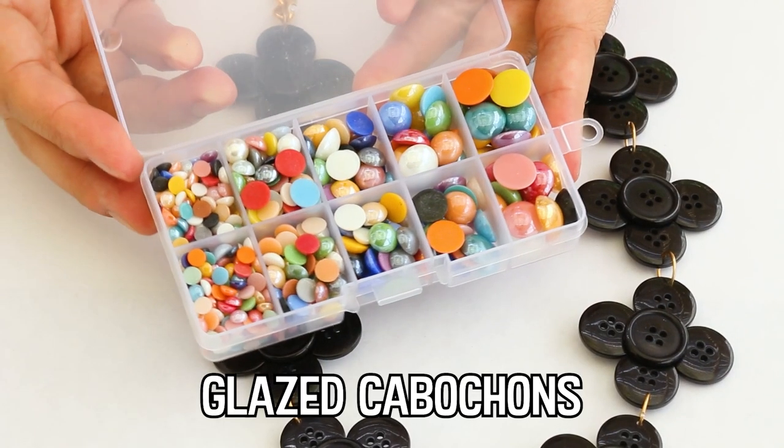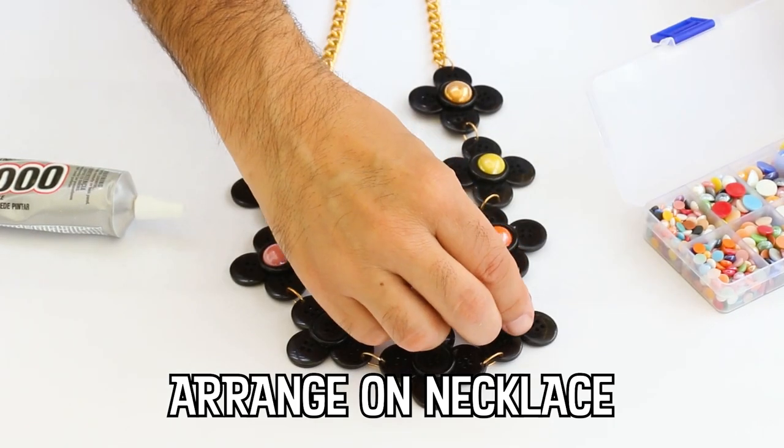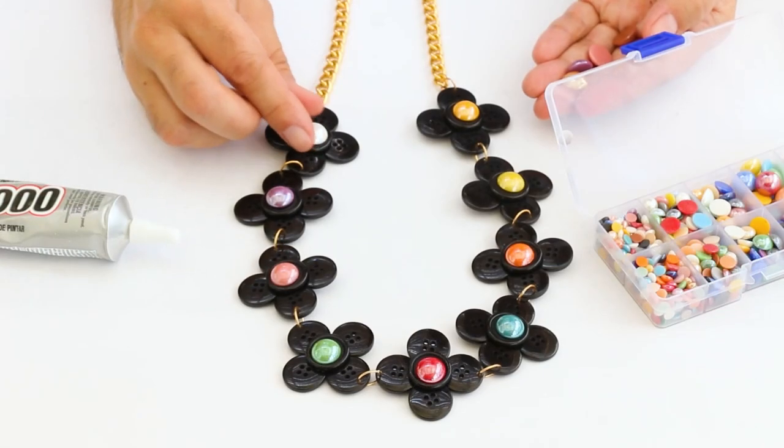I'm using glazed cabochons for the centers, but you could use a gemstone or even another smaller button if you wanted to.